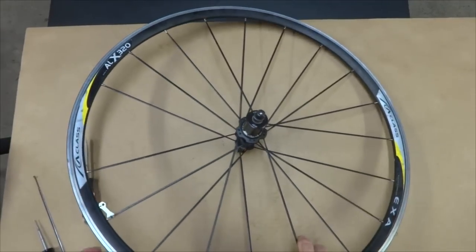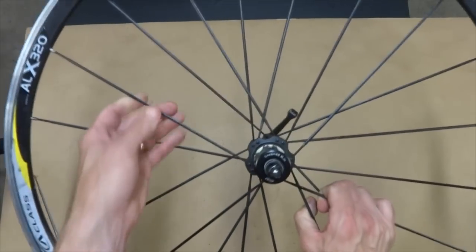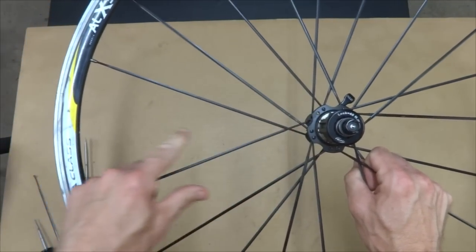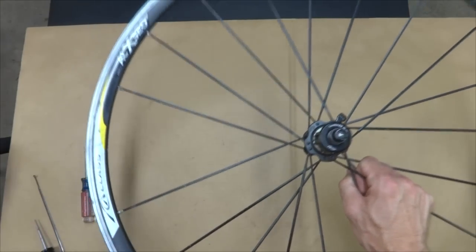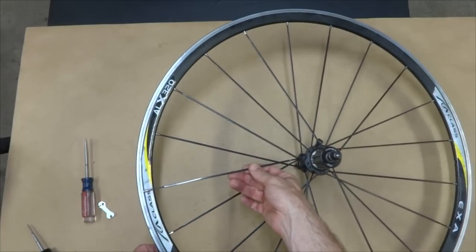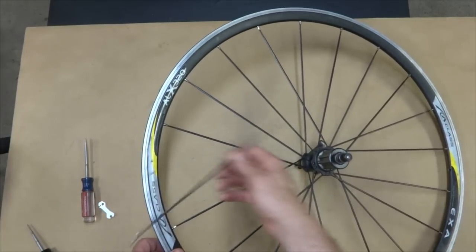Hey viewers, recently I got a great deal on a pair of wheels. This is one of them, the rear wheel here, and they've got bladed spokes. But this one had a broken spoke — the spoke is actually missing here. So what I'm going to do is replace it. I went to the local bike shop and got a replacement spoke. They matched it as best they could, so it's pretty close, not exact, but pretty close. I'm going to install this.